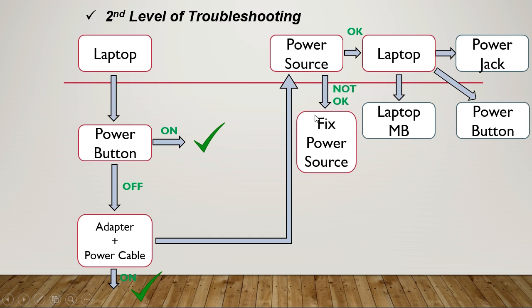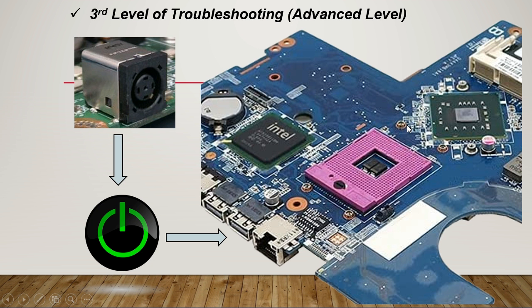If the power source is not okay, we fix it and the laptop will be powered. But if the power source is okay and the laptop still isn't working, then the problem is in the laptop itself — it could be in the power jack, the power button, or the laptop motherboard.